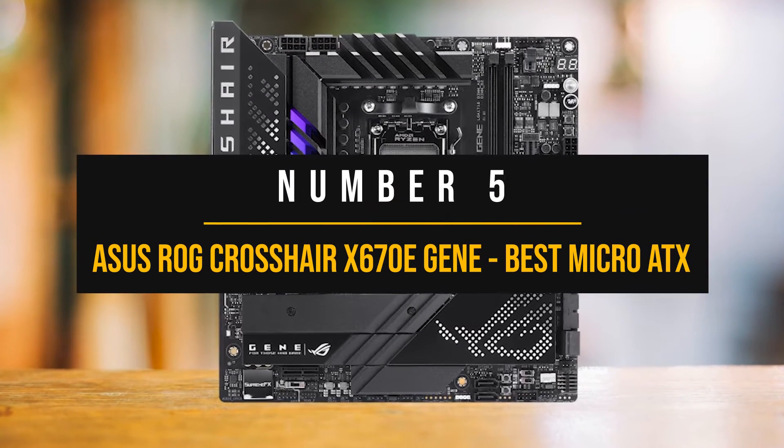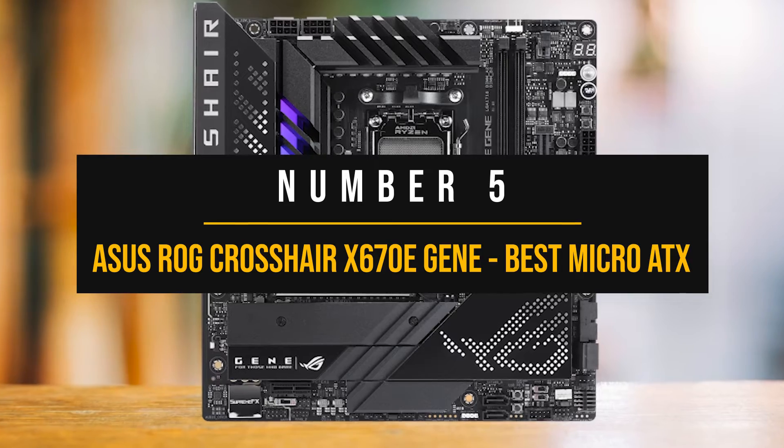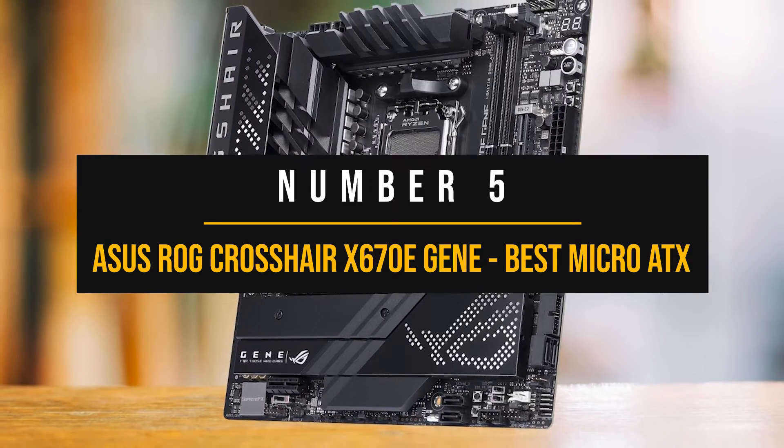Number 5: Asus ROG Crosshair X670E Gene — the best micro ATX motherboard for Ryzen 9 7950X.